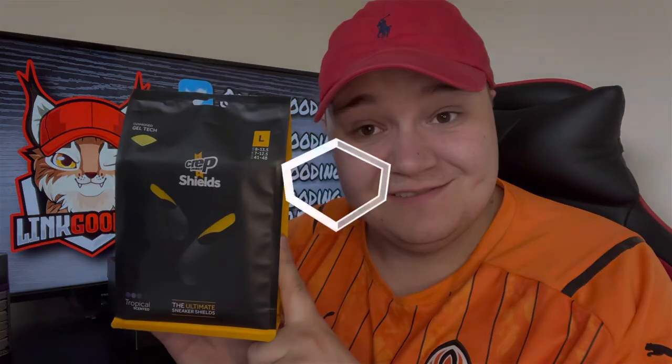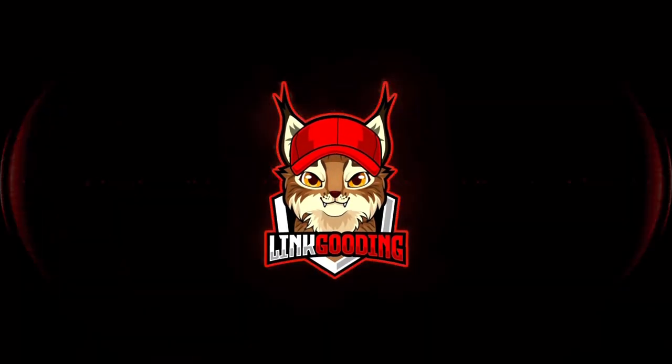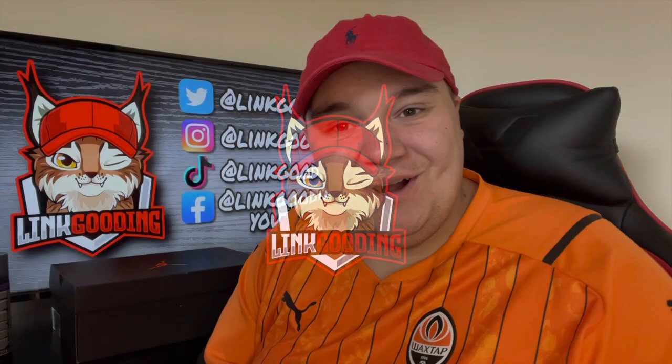Hey legends, today we're reviewing crepe protect toe box shields. What is up legends, hope you're well, it's your boy Link. Today reviewing something I've never tried before: crepe protect toe box shields. The idea is you put them in your trainers, they sit in the toe box, they're semi-rigid and hold your toe box in place, keep things tidy, neat, rigid — basically stops creasing.